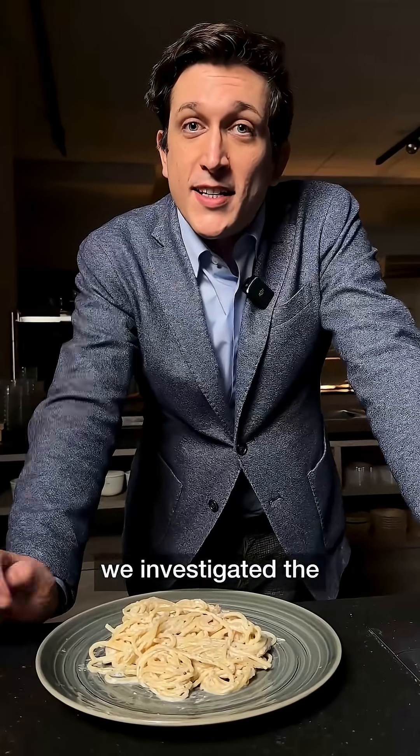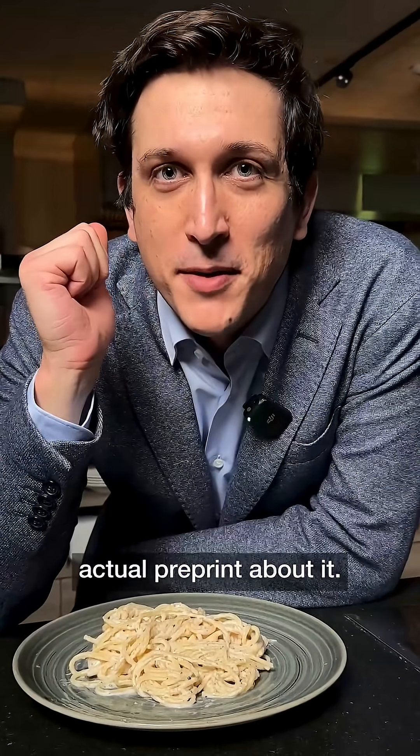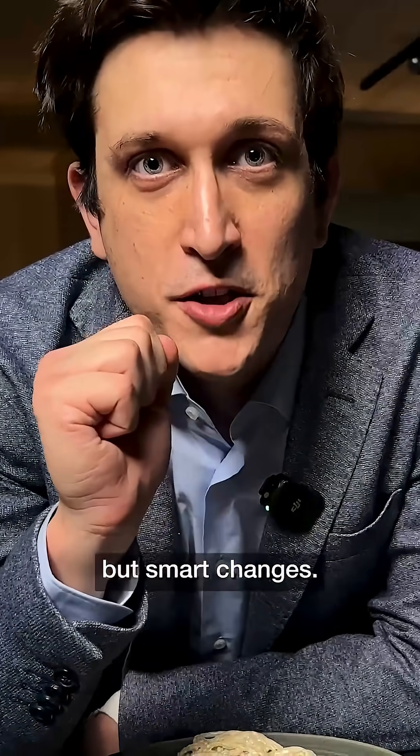Together with colleagues from Max Planck Institute in Dresden, University of Padova and University of Barcelona, we investigated the science behind this sauce. And yes, there is an actual preprint about this. Perfecting Cacio e Pepe is all about making a few, but smart, changes.